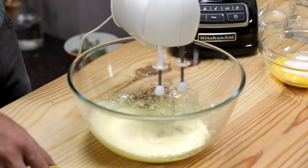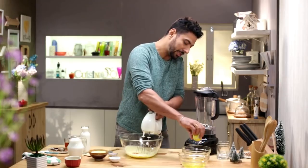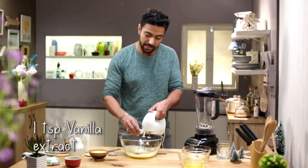Now it's time to add the spices — cinnamon, half here and half here, nutmeg, a little bit of vanilla extract, and bourbon.